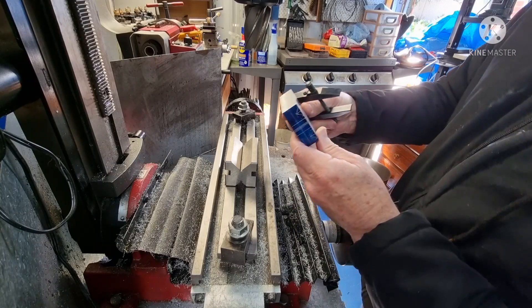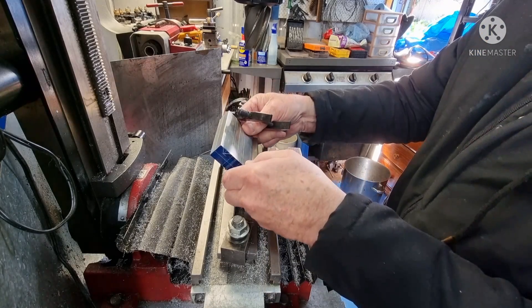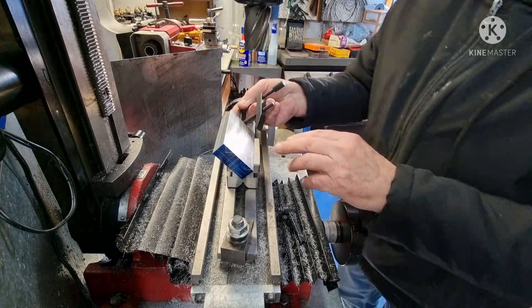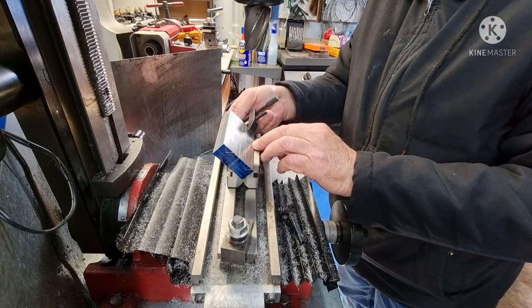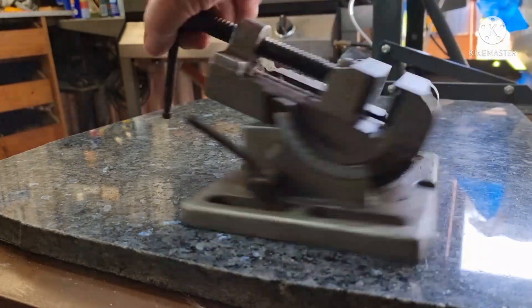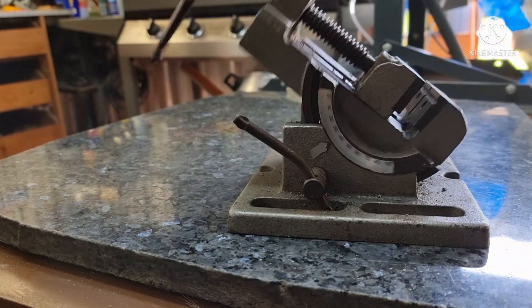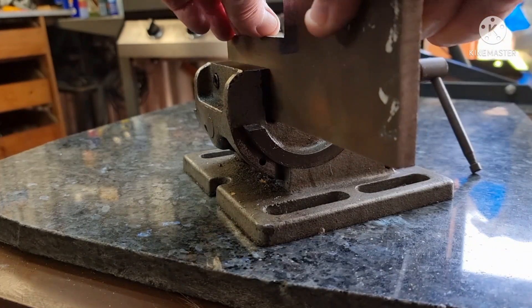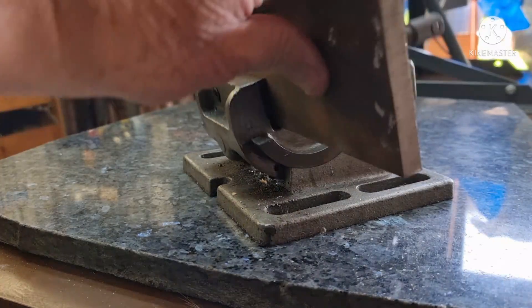Now I have to figure out how to mount the material onto the mill. Too much trouble — got a better idea. This vice I've had for about 30 years.